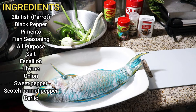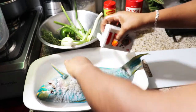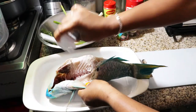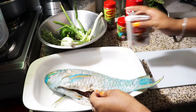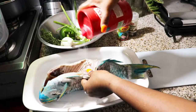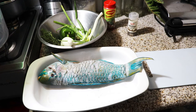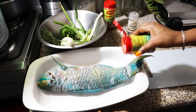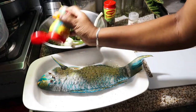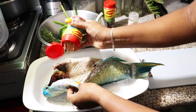Now that you know all the seasonings we have, we're gonna go ahead and season our fish. I know many people season their meat differently, but Vanessa has a whole way! I'm just gonna season the fish with the seasonings I listed before. I'm gonna put seasoning on the top of the fish, the bottom of the fish, and also inside — remember to do the inside, because you want that fish to absorb all of that seasoning so the flavor can pop out.